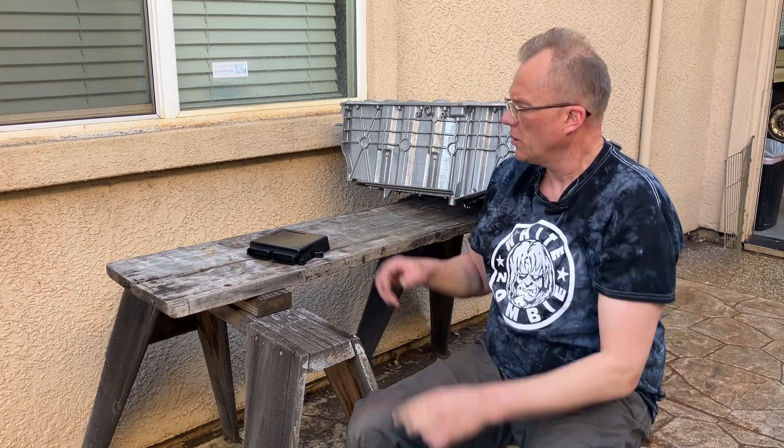Welcome back to Sideyard Electronics. Today I hope to control this BMW battery box with this zombie inverter, and I hope to bring you along.